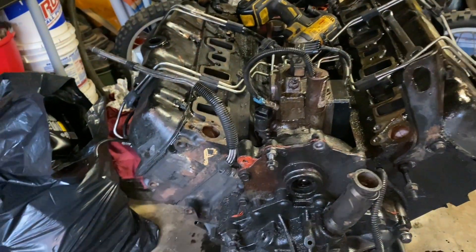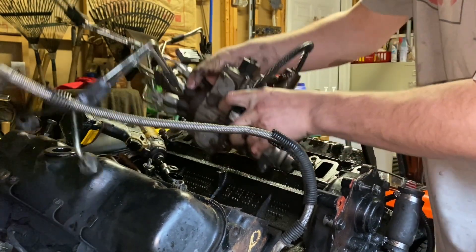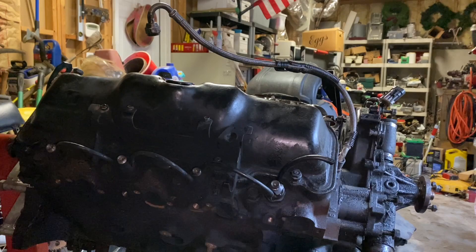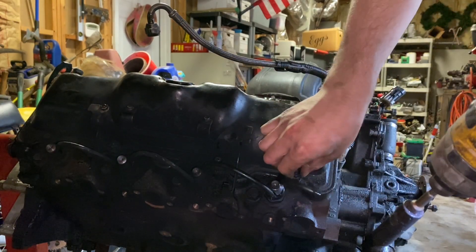I'm getting the injection pump off. We've got the injection pump off. Let's pull these valve covers.